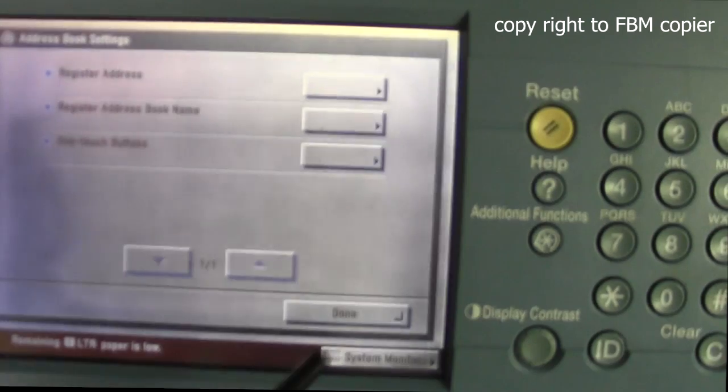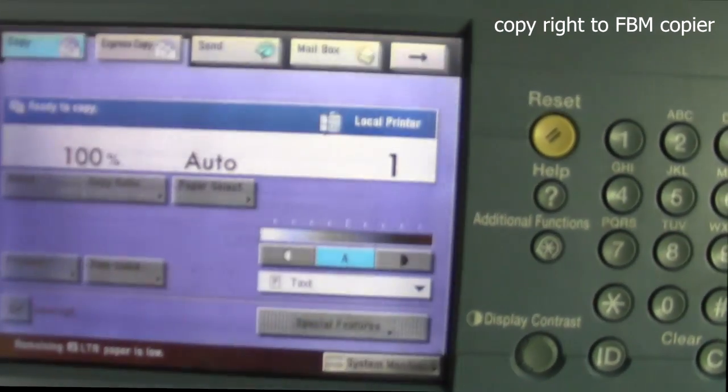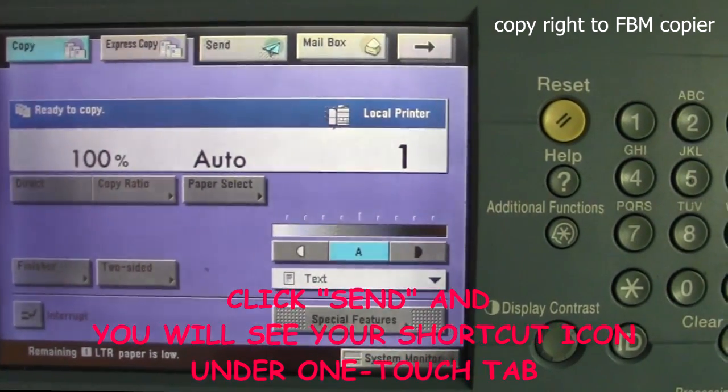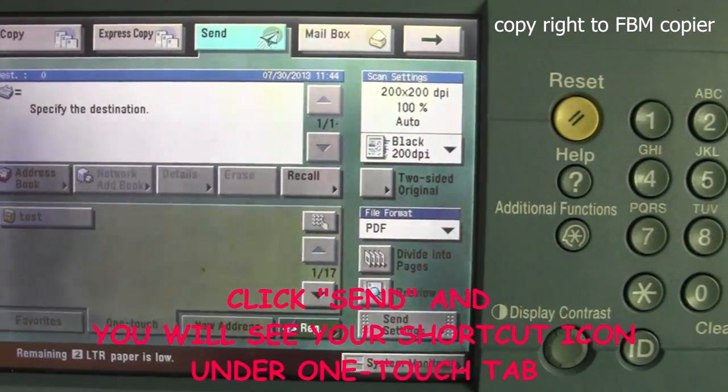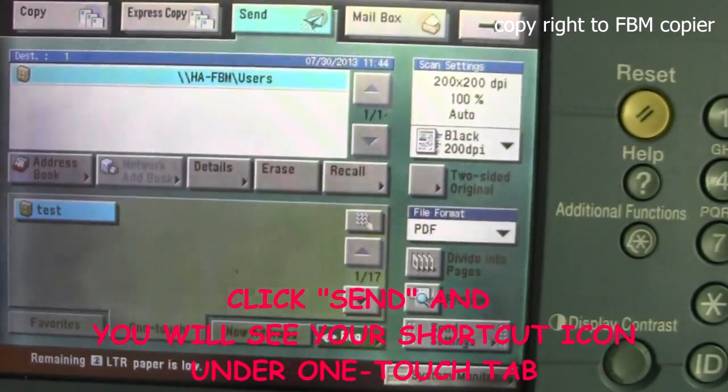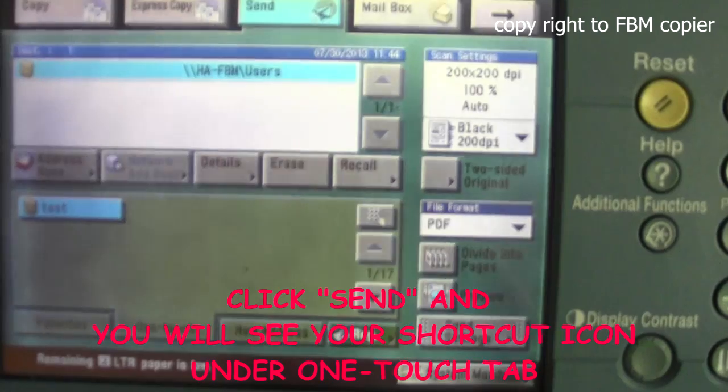Done. From your default screen, go ahead and hit Send, and you'll notice that the scan destination field is now available for you to scan to.